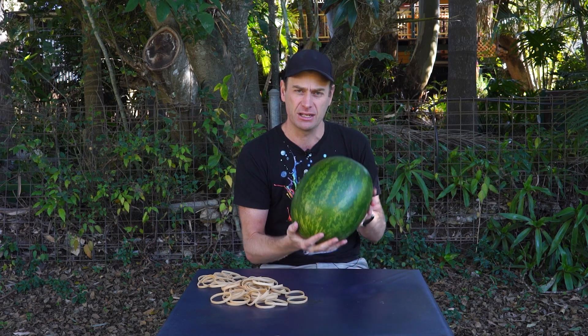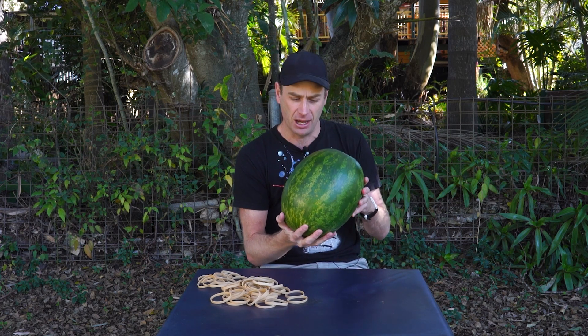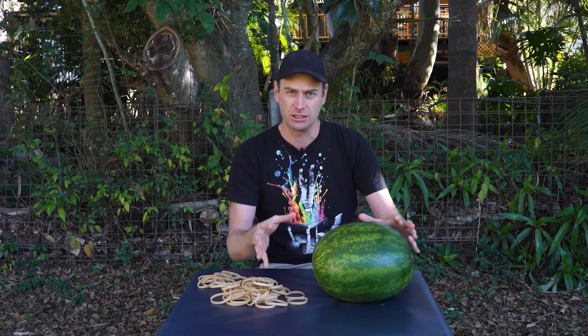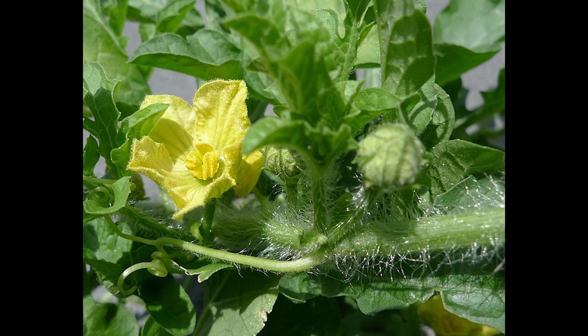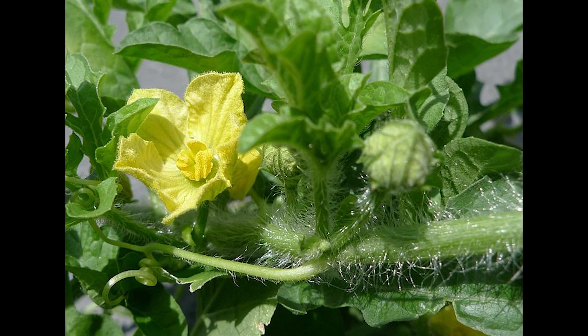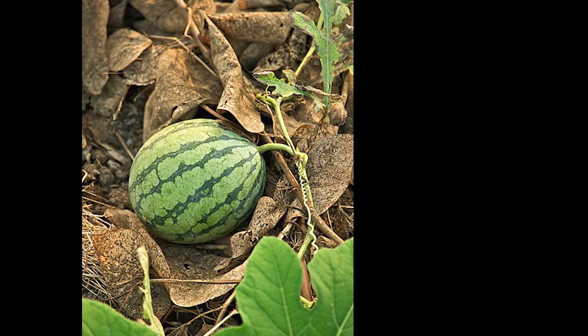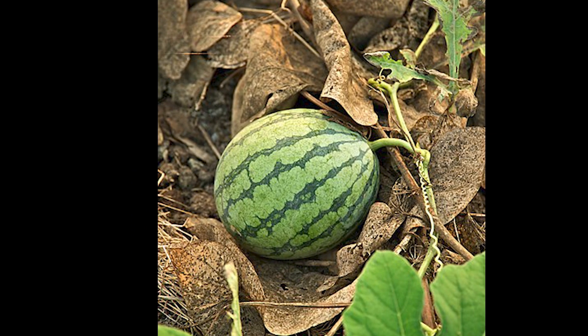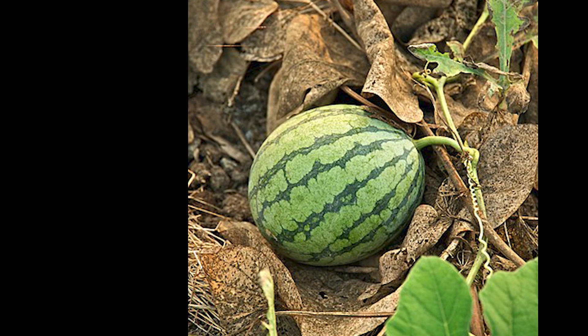How do you grow something this large from a plant? Well, it all starts with a seed — like so many plants — grows into a vine, and then you get a flower. The flower is pollinated, and it's that pollinated flower that ends up growing into the watermelon. As it grows, it turns into a roughly spherical shape. Sometimes they're a bit long and sometimes they're quite round.